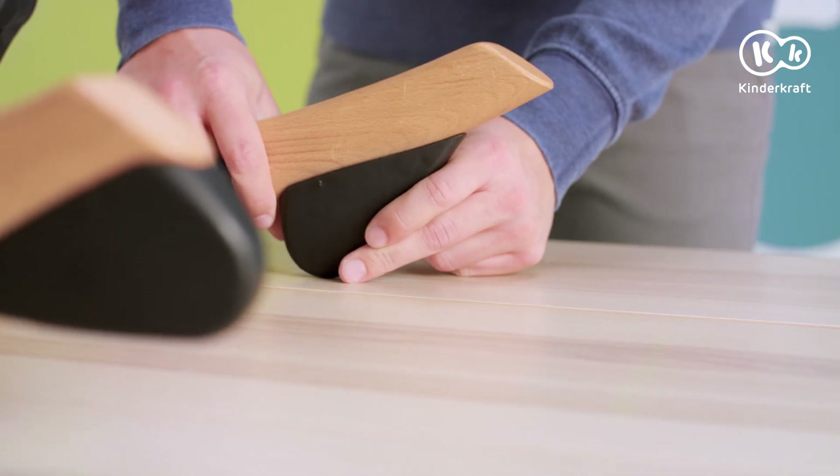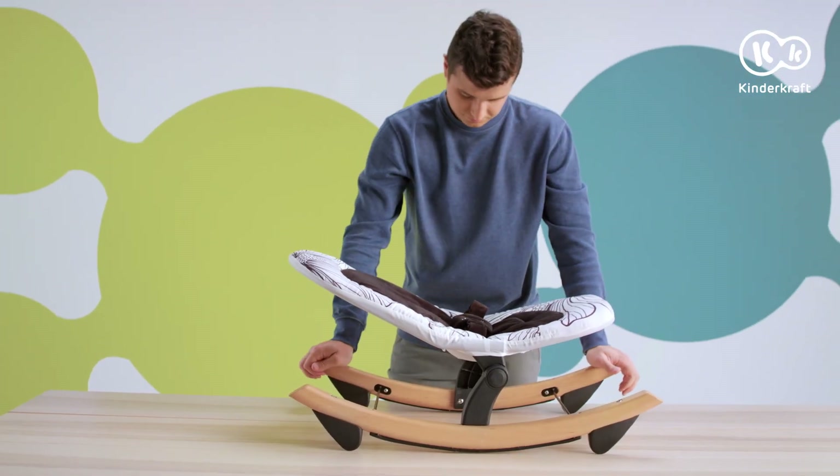By turning around the legs under the rockers, you can disable or engage the rocking function.